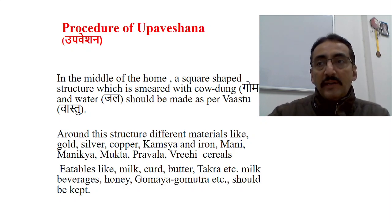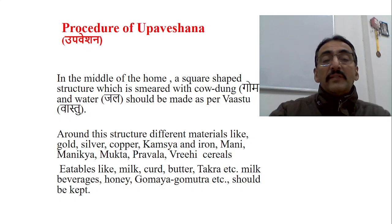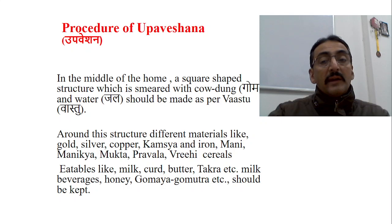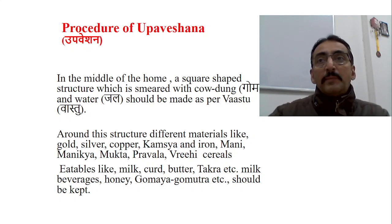Around this structure, different materials are placed: gold, silver, copper, kansiya or iron, loha, mani, manikya, mukta, pravala, vrihi, and different types of cereals. Different eatables like milk, curd, butter, and takra should also be kept, along with mamsadha preparations like veshawara. Apart from that, honey, gomaya, and gomutra should also be kept in that particular square area.